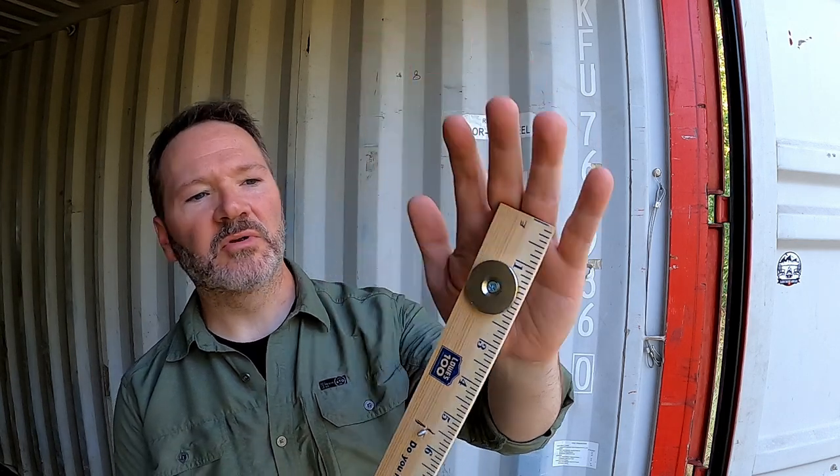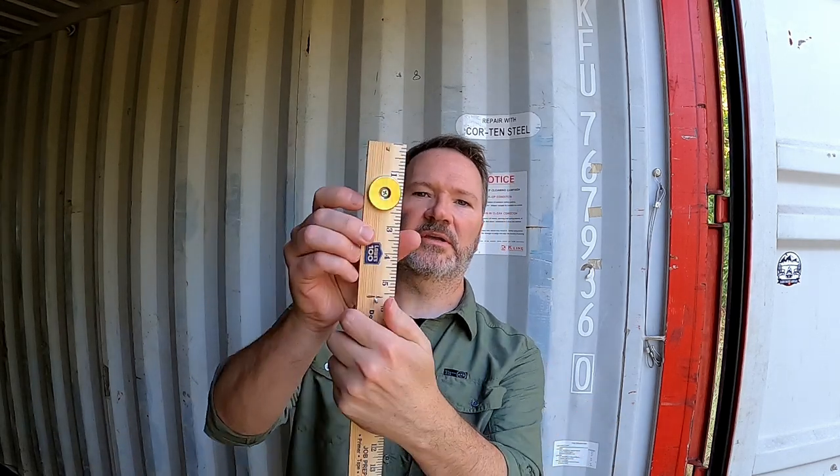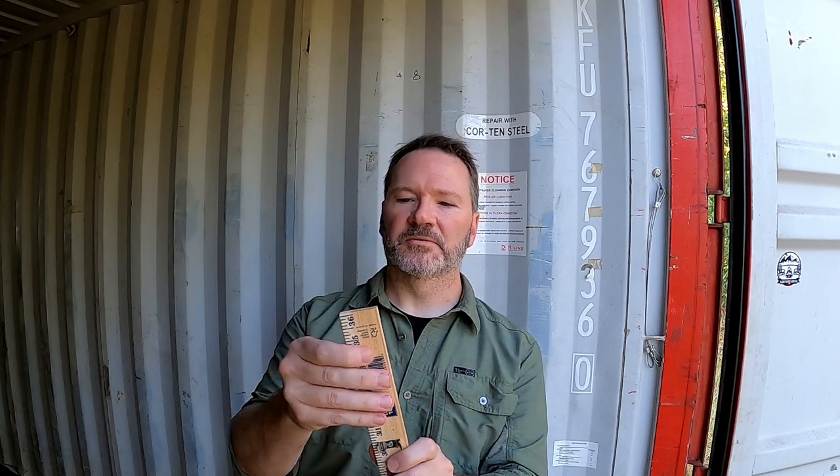They have a hole that receives a countersunk screw. It comes with screws, but those screws are too long. I used a quarter-inch countersunk screw. The tip did protrude just a little bit, but I went ahead and clipped on one light just to see if it mattered and it didn't. But I can't leave well enough alone, so I used a Dremel to knock that down just a little bit.